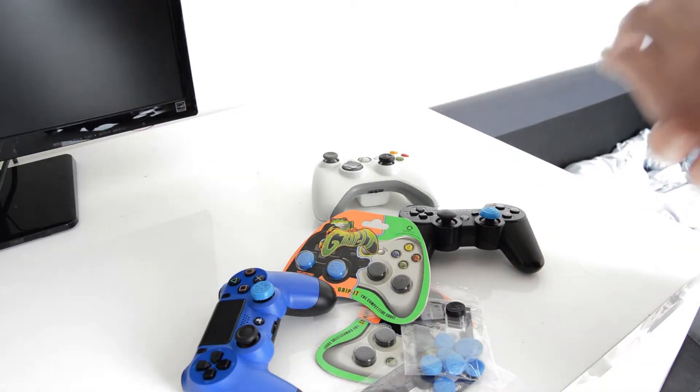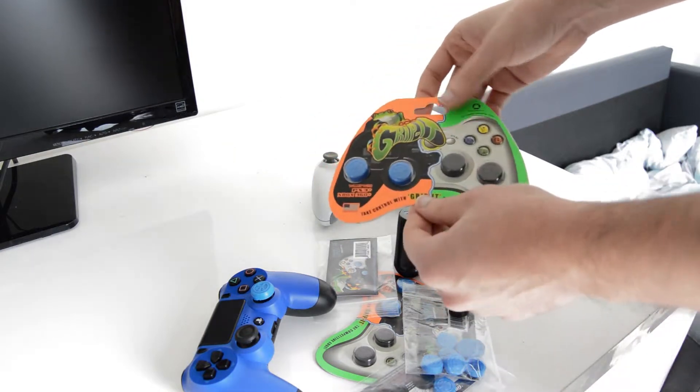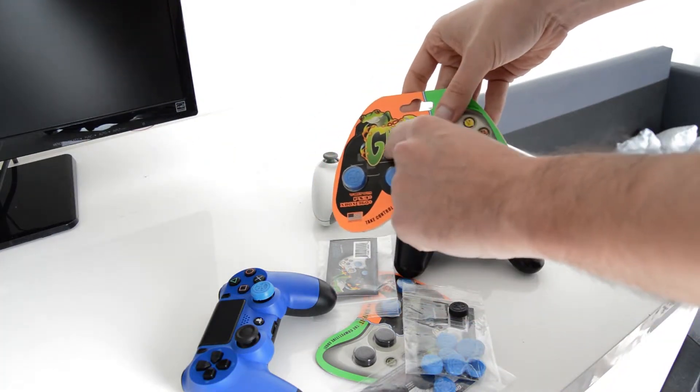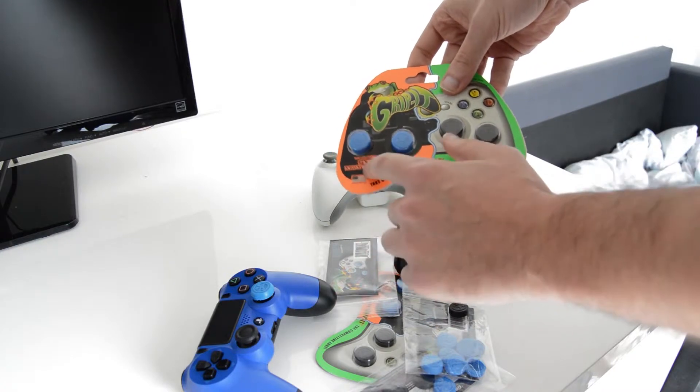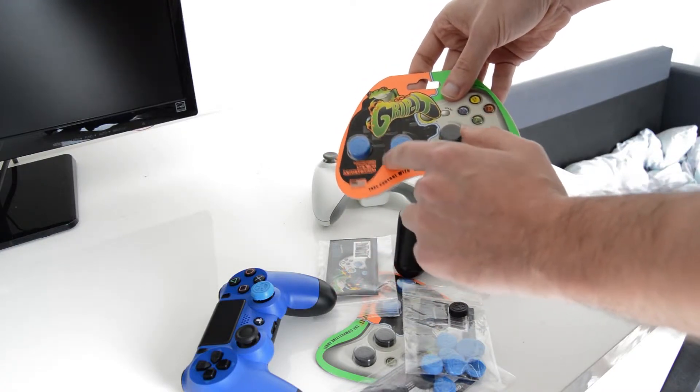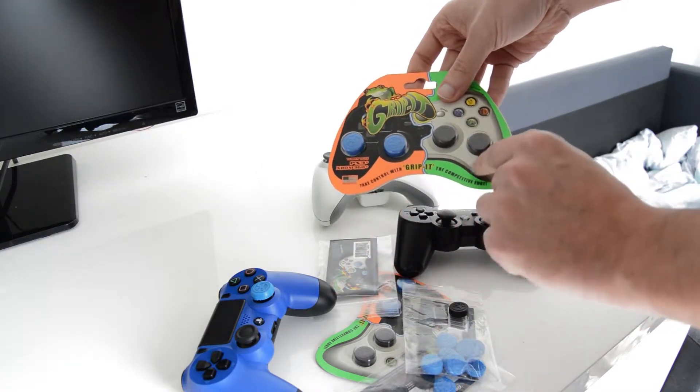Hello guys, this is your boy Raiden and today I bring you some grips. These are from the brand Gripit, a brand from the USA, and they do grips for PS3, PS4, Xbox 360, and Xbox One.